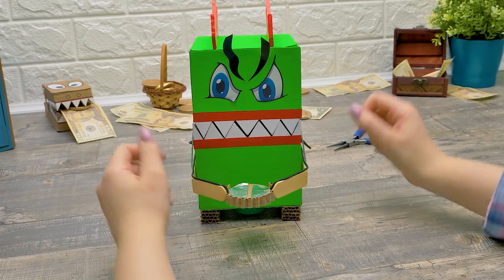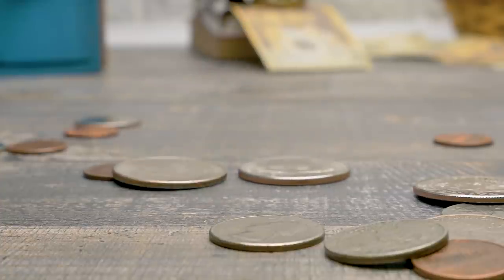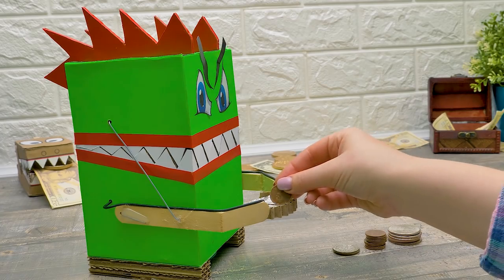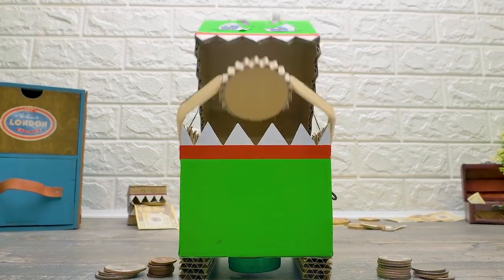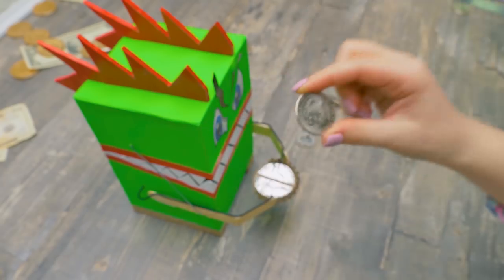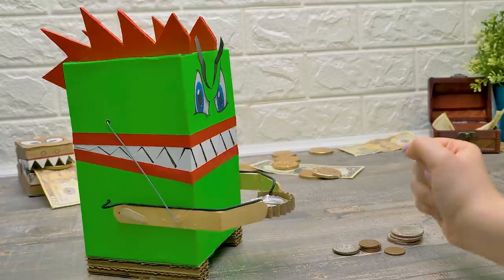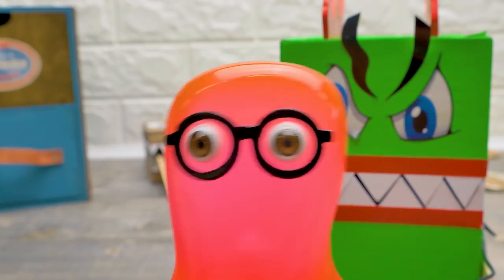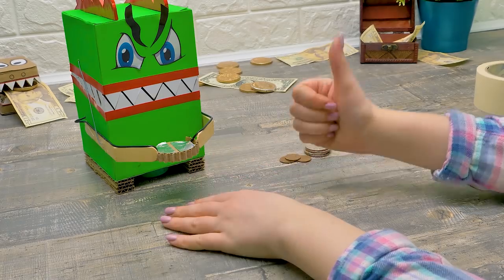Hey Sam, come give this money machine a try! Coming! It works! Do it again! I'll start with the smallest one. Awesome! More! This is so cool! And the biggest one! Now three small ones. Wow! Okay, two middle-sized ones. Amazing! It's awesome! Hey guys, do you like our new machine? Tell your friends about our channel and give this video lots of thumbs ups! Bye!